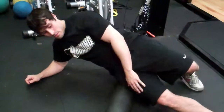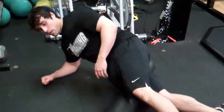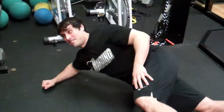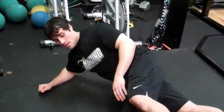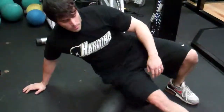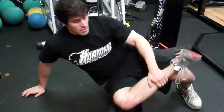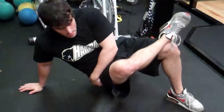The way I like to start is rolling my IT band. So all you're doing is working — it's been a while since I've done this so I'm feeling it. You want to roll your IT band, start working your way, crossing your leg to work your glutes.